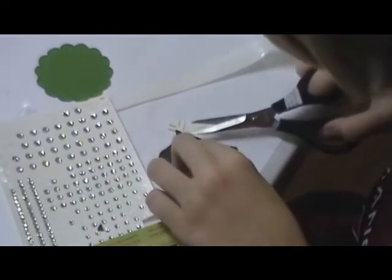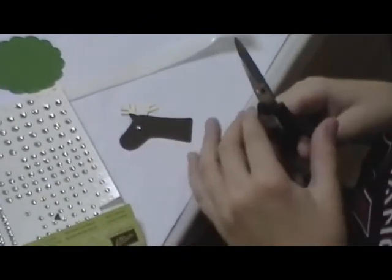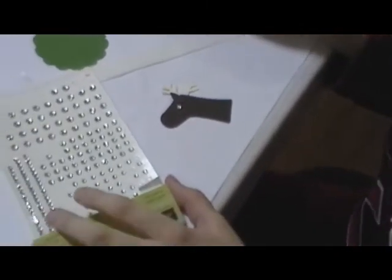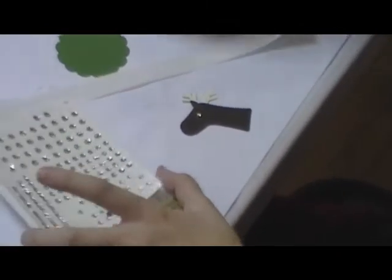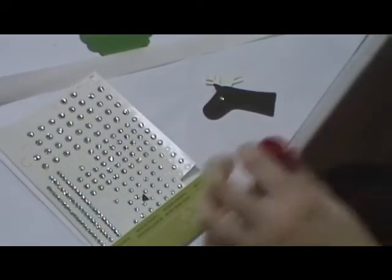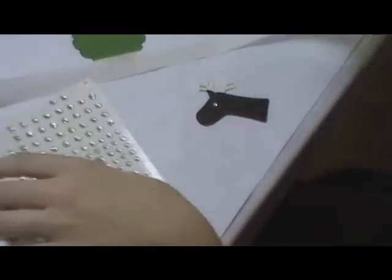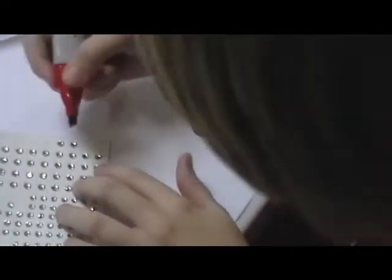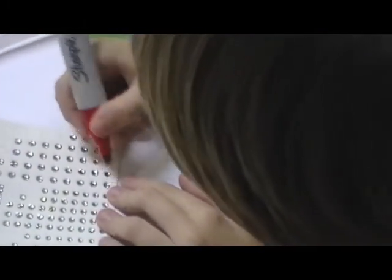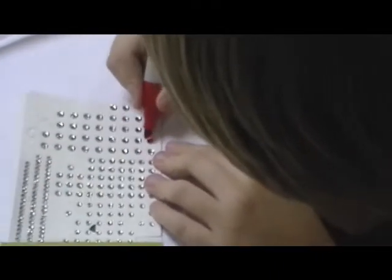He said he doesn't want to talk — he'll do the video, but he doesn't want to talk. So he's a silent cameraman slash crafter. Now he's going to show you how you can take the Sharpie markers and make our jewels any color that you want, just by coloring them with different color Sharpie markers. Because we've got Rudolph here, we need red.